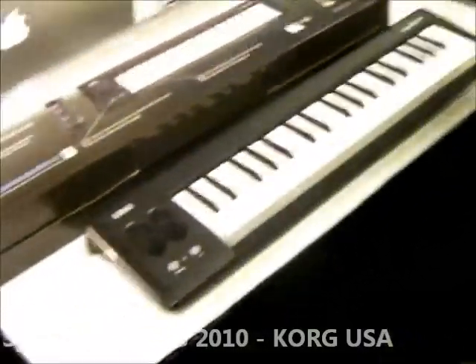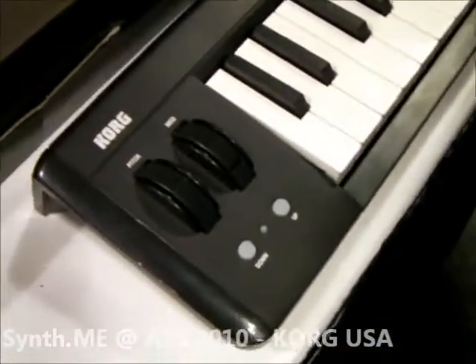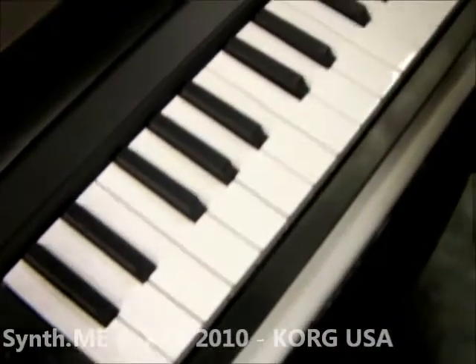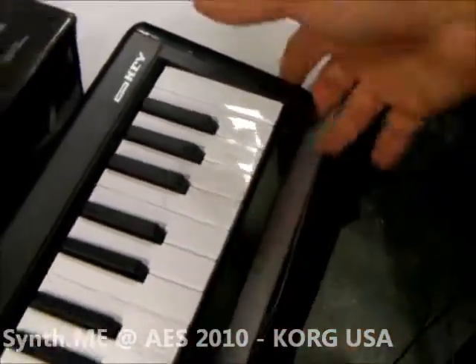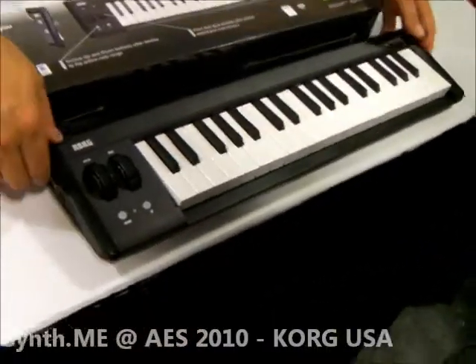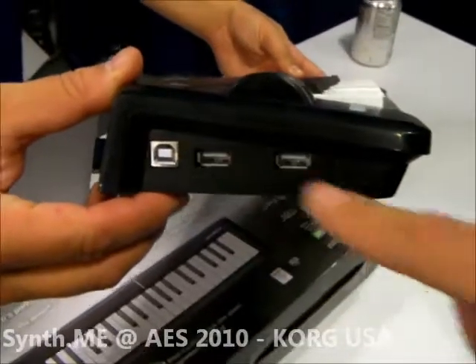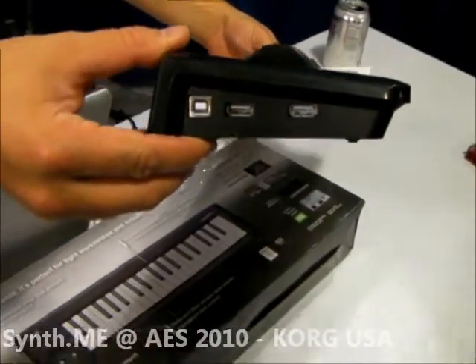Last but certainly not least, we have our brand new — so new you can't quite get it yet — micro key controller. It is what you see: a great-feeling micro key bed. It comes with a great software package, so you get some free software included, USB connectivity, and USB ports to also connect your other favorite devices to it. It acts as a hub.